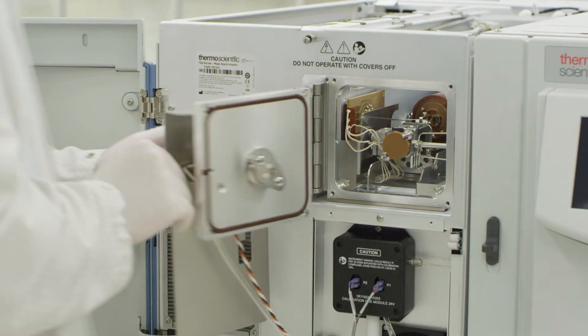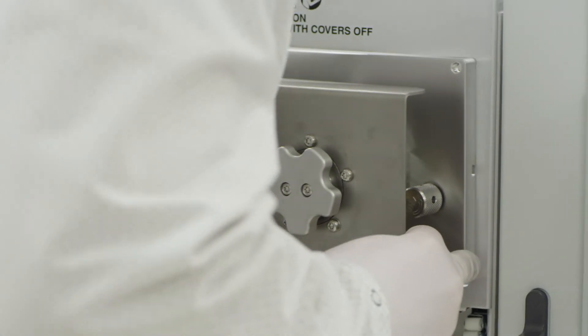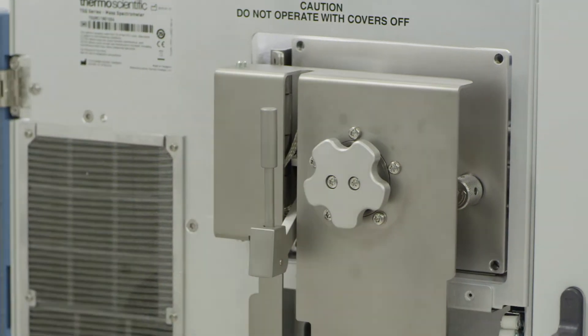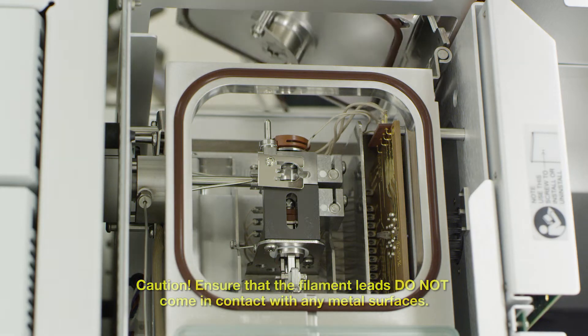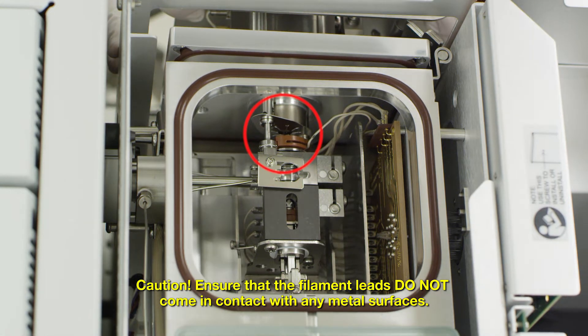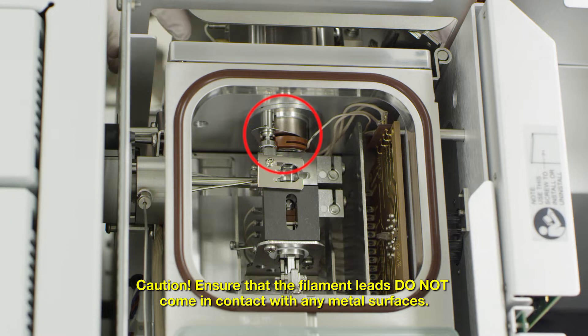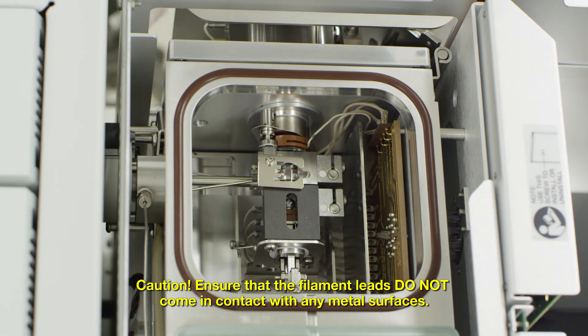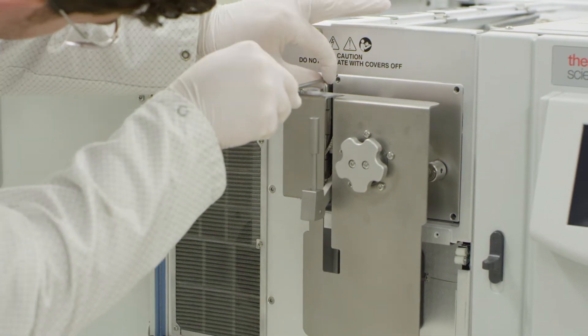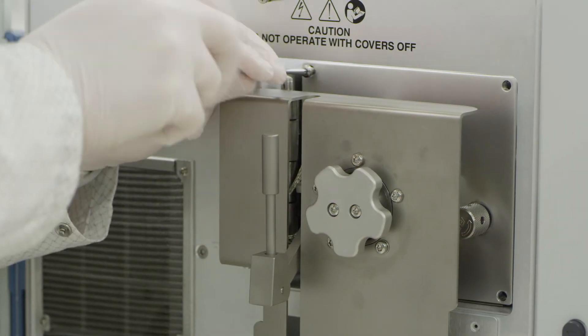Replace the manifold door in the opposite way in which it was removed. Swing the door in and push the door straight in. When pushing the manifold door back onto the assembly face, ensure that the alignment posts are aligned properly. Never force the manifold door or any part of it to fit.